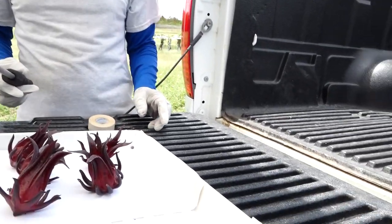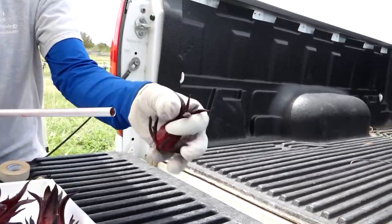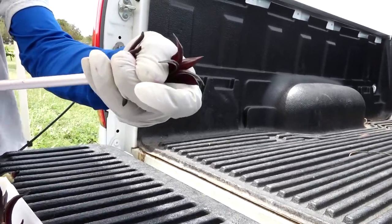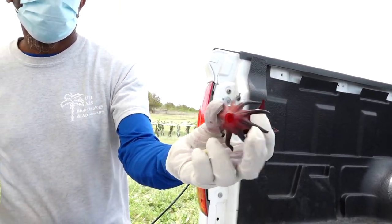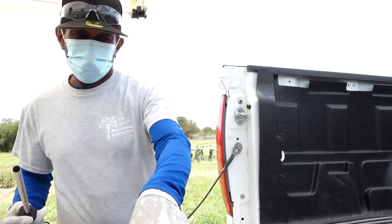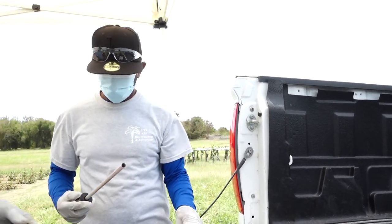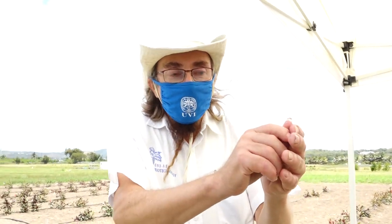Can you do one more demonstration? See how simple this is. There we go. And do people put sorrel out to dry? Yes, you can — and if you've got too much, this tool will make it a lot easier to dry.